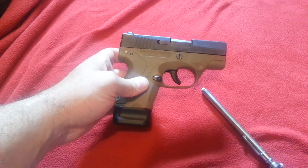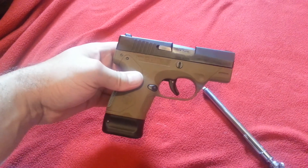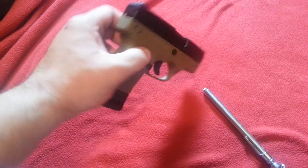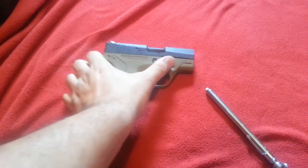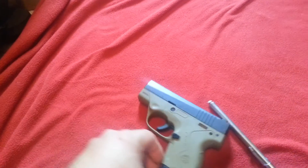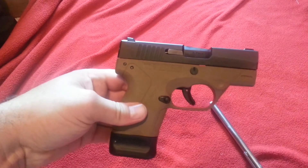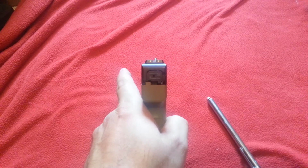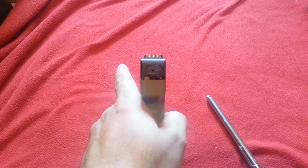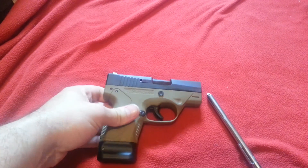This is definitely a great carry gun, and I would recommend it highly if you're in the market for a 9mm concealed carry. It's got no external safeties, no slide locks, no hammer — striker fired. It's the way to go in a 9mm, in my opinion. Great gun. I'm out.